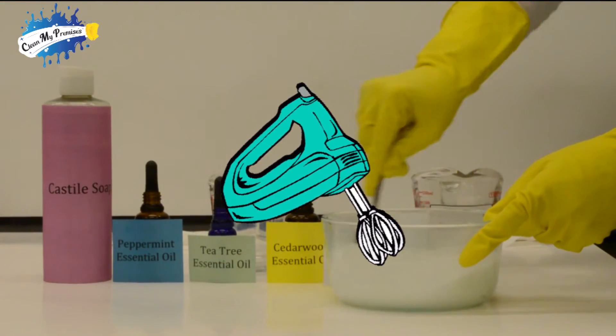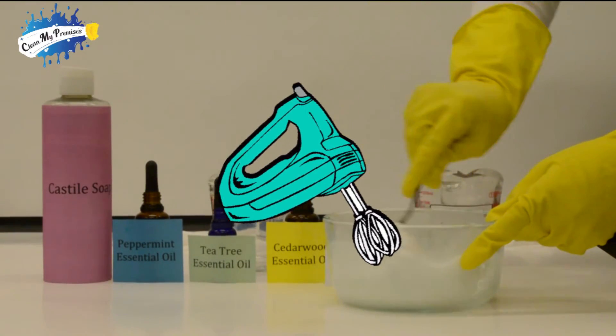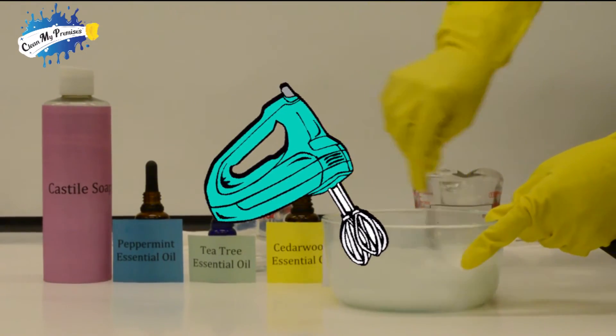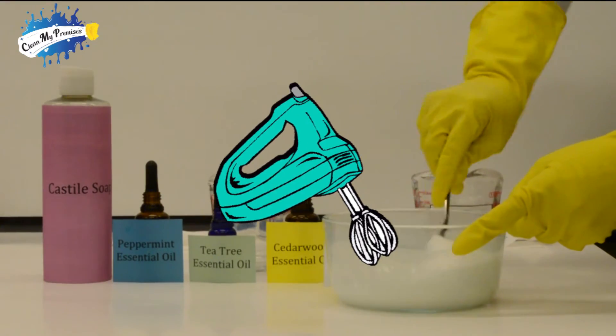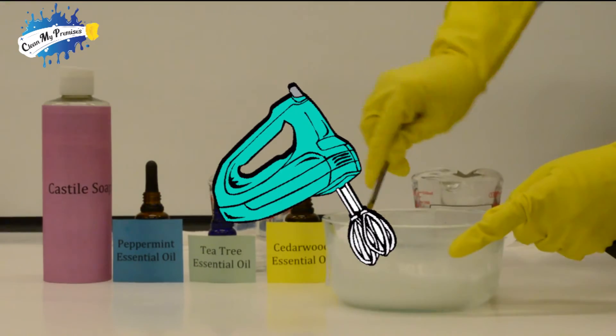Wow, look at that. It's nice and soapy. See the little bubbles forming in there? Look at this cream — it's beautiful.